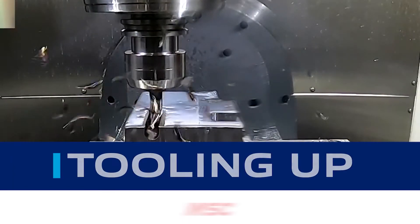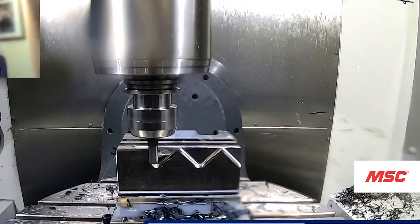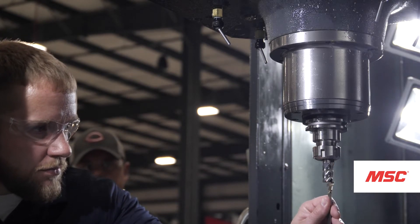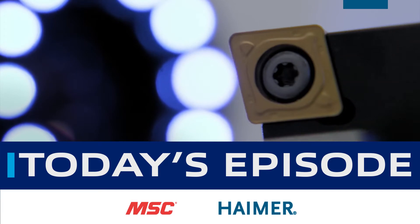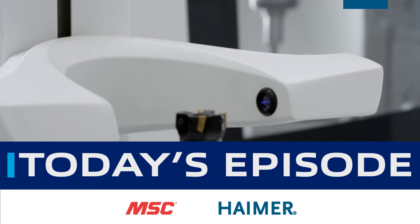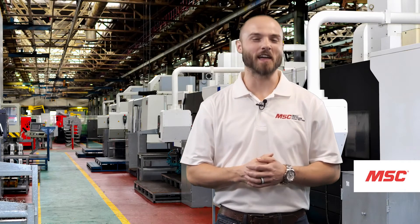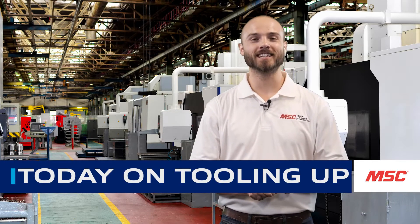Welcome to Tooling Up, a series by MSC Industrial Supply Company that provides real-world insights brought to you by leading industry experts, aimed at improving the efficiency and productivity of your operations. This is Eddie with MSC, and welcome to MSC's Tooling Up featuring Hymer.